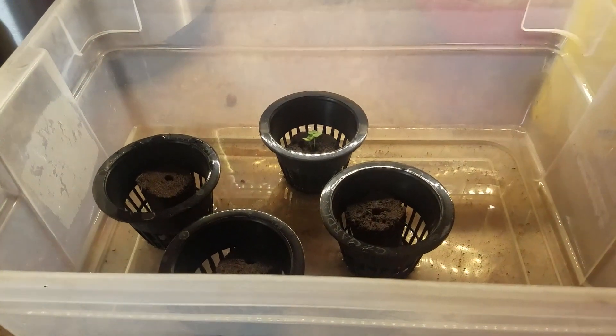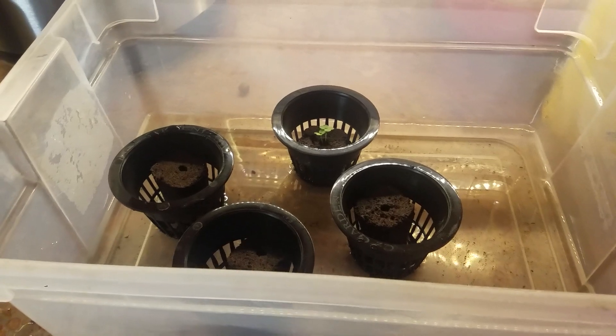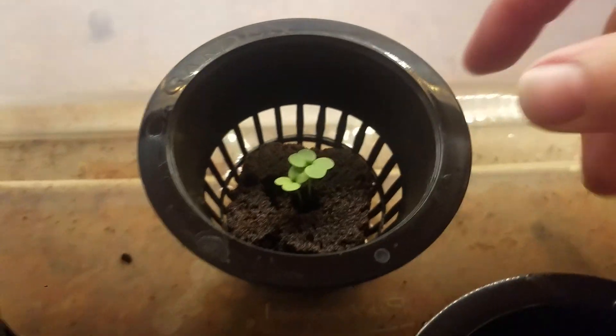Hey guys, Nicole Sauce here with a cracky update on my lettuce grow. So as you can see, we have germination here and it's gone long enough. We're about seven days in and the roots are coming through the bottom.